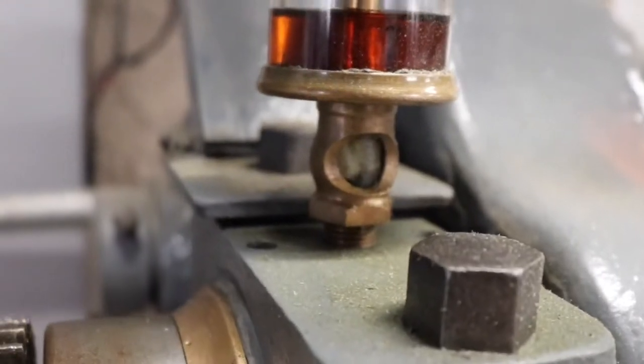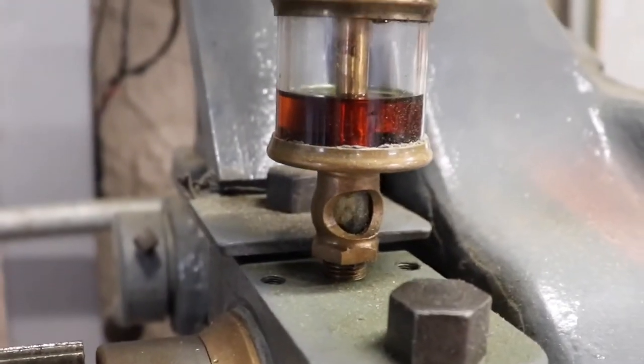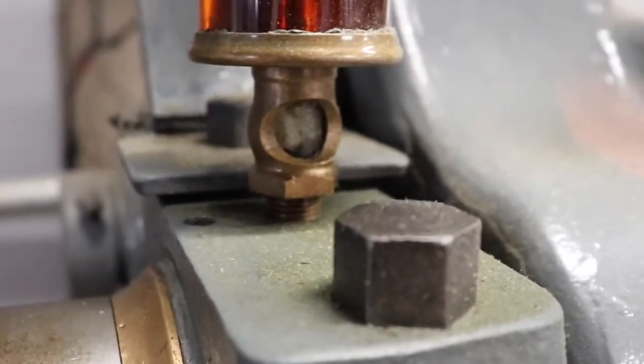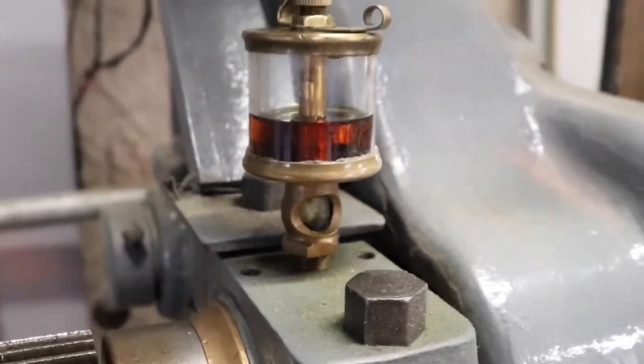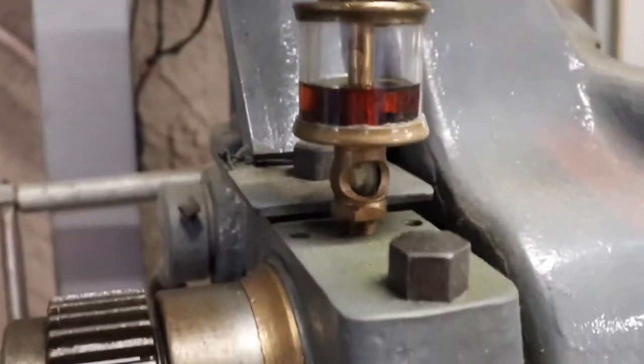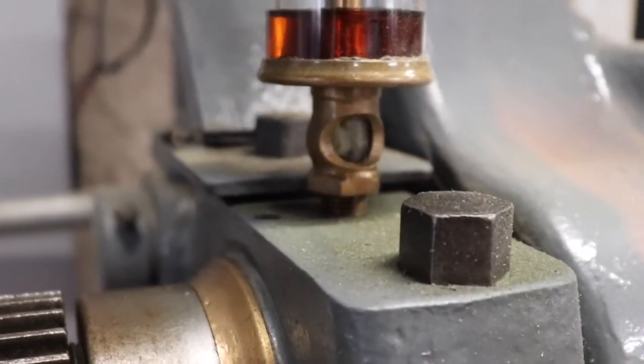You can see her dripping away. I put this Sentinel number 1.5 on super fast drip mode and it's just drip drip drip drip drip, but you can turn it down and get one drip every five minutes.